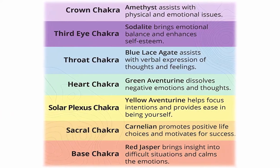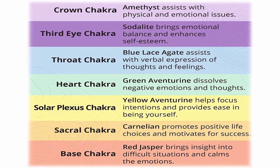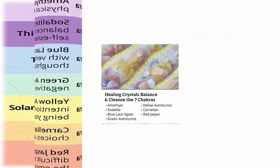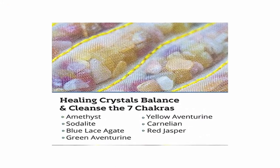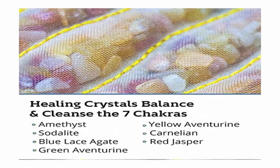Whether you are a health practitioner, Reiki master, or an at-home user, you can own your very own Healthy Line 7 chakra mat with infrared heat therapy and enjoy complete access to its many health benefits. The product includes a carrying case and an LED display controller to manage time and temperature settings. 5-year warranty — buy now with confidence.